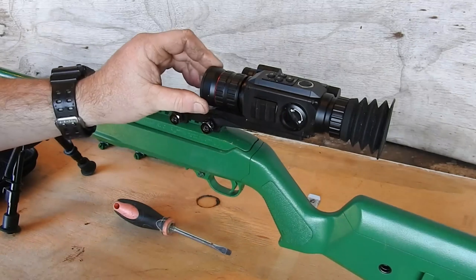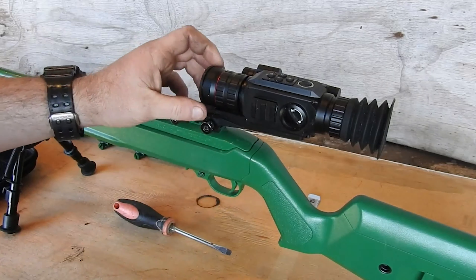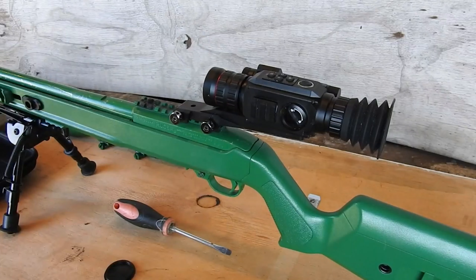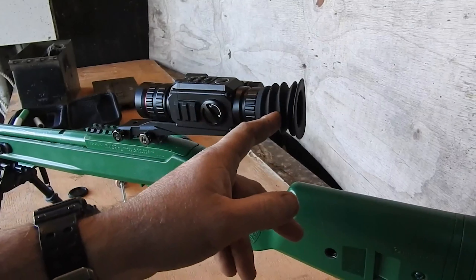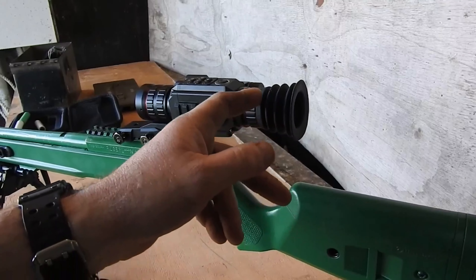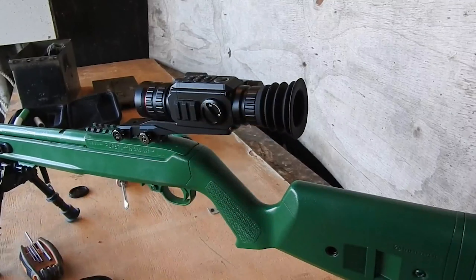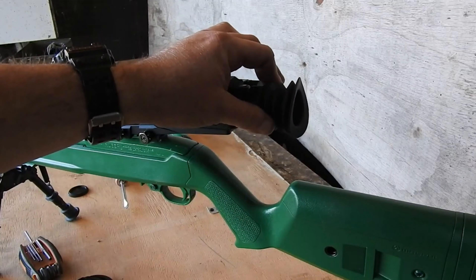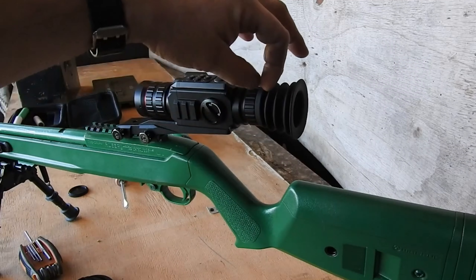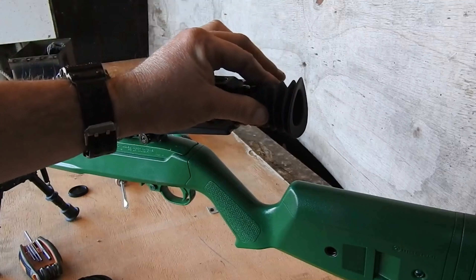Next up, sighting in. Important thing to note: the eye cup on it is not removable. If you try to remove that, you're going to tear it and you're going to have to either get creative and tape it back on, or order a new one. It's basically clamped into place, so it doesn't come off.